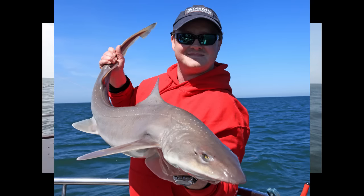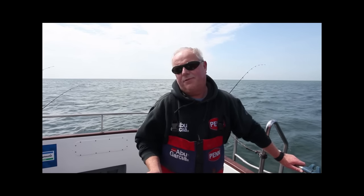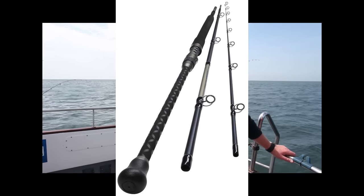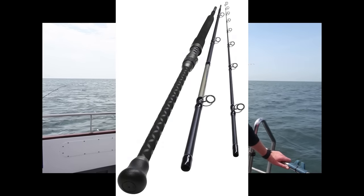What we're here to talk about is the new Shakespeare Tipster rods. There's three rods in the range. There's the nine foot, and ready to be introduced is an 11 foot and a 14 foot. Pretty special, these rods.